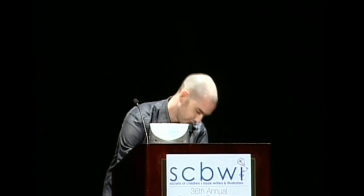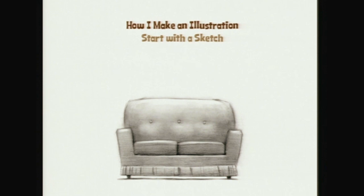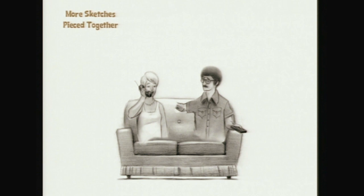You guys are lucky because I have visuals. I'll usually start off doing little thumbnail sketches, but we're gonna start at this point here — a couch. I use Photoshop a lot, so I do different sketches individually and then I'll scan them and piece them together in Photoshop, and that allows me a lot of freedom with the placement of things.